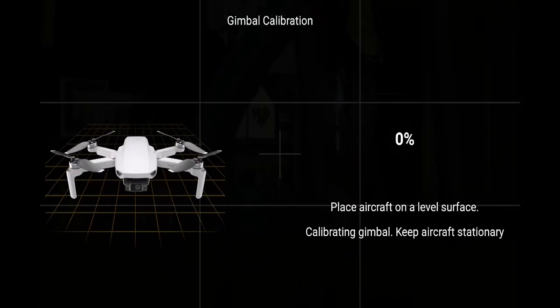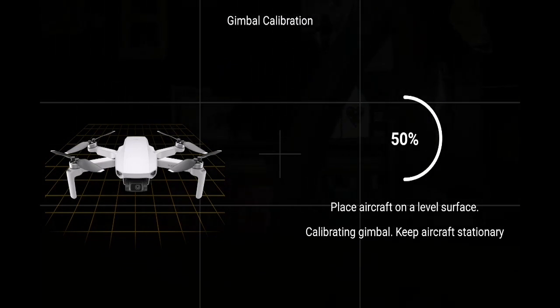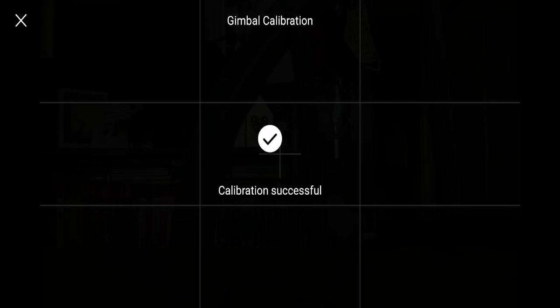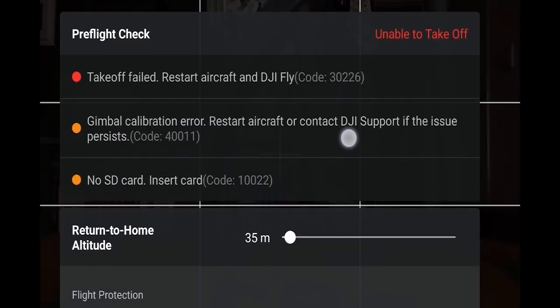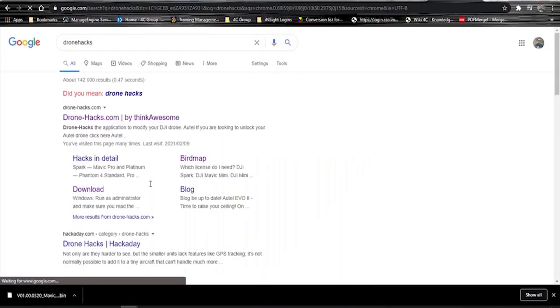In my case the camera is able to move on startup — left, right, all of that. No problems there and it calibrates properly, but the error just doesn't want to go away. You can see it's successful, no problems there, but the error remains.